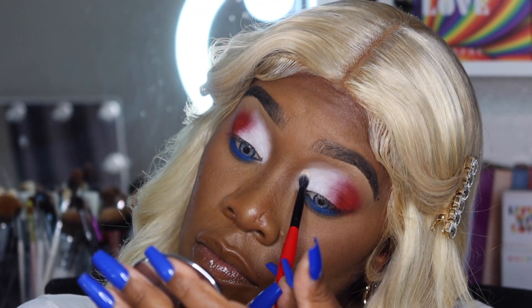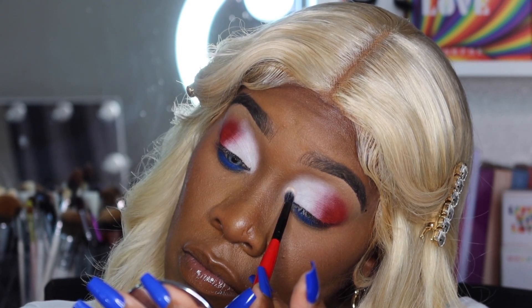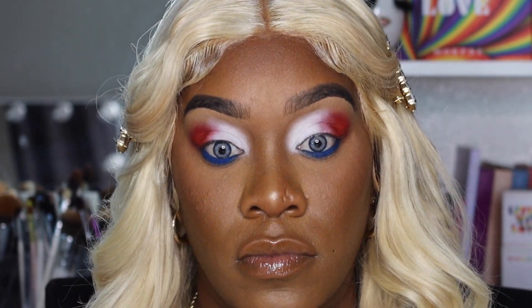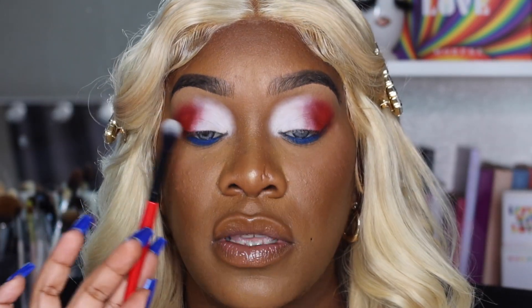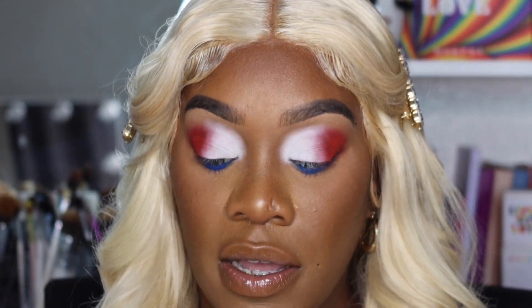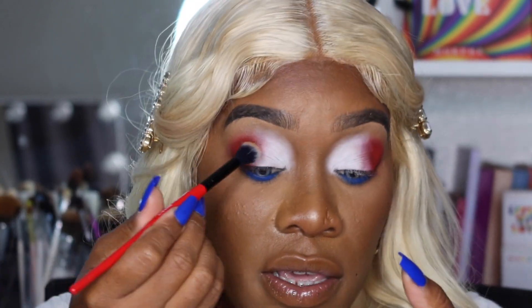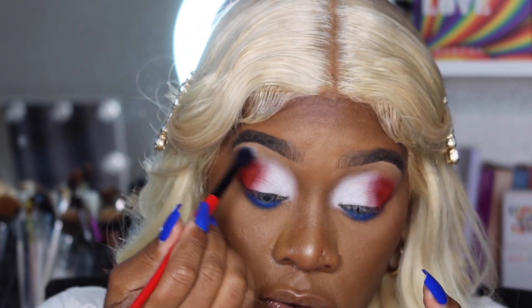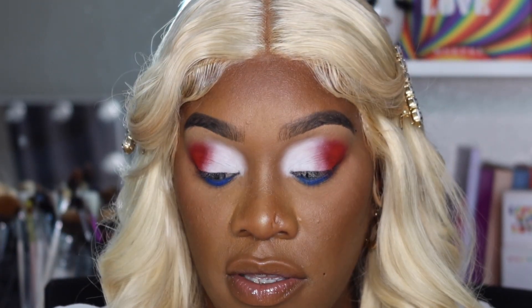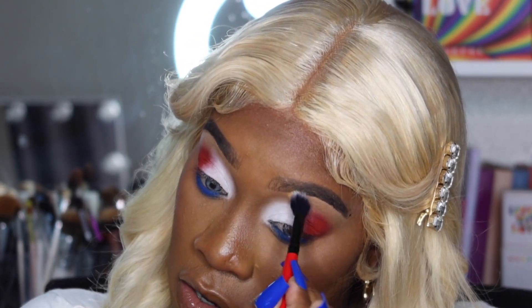The palette is beautiful all the way around — I really do recommend you go purchase it. I'll have everything in the description box below. I'm going to take that white over onto the red shade. Now with a bigger fluffier brush I'll go into a brown that matches the skin tone and just tone down the edges, blending everything so it doesn't look harsh at all.